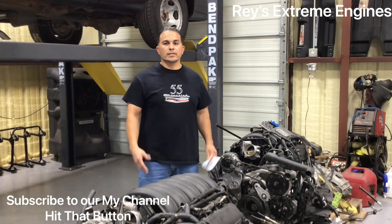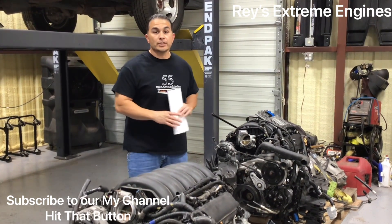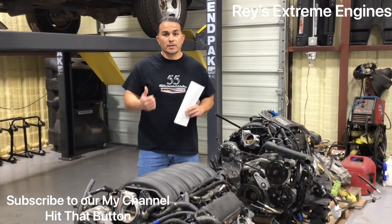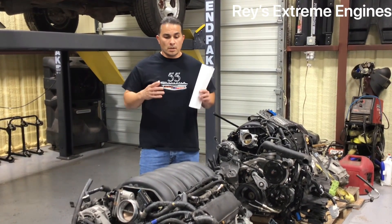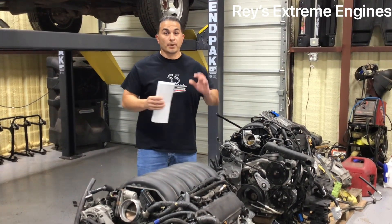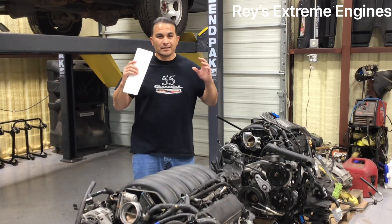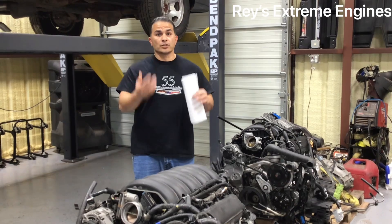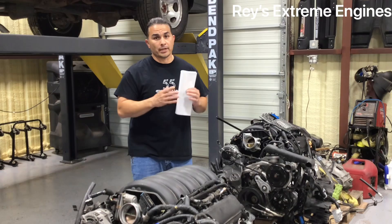Hey, welcome back. This is Ray with Ray's Extreme Engines. I'm here with the LT engines. If you're not a subscriber, hit that subscribe button, also share this video and give me a thumbs up — it helps share the video out on YouTube. I'm here to give you just a couple of basics on why an LT engine is better than the LS engine. I know everywhere you go there's LS engines, everybody's doing LS swaps.